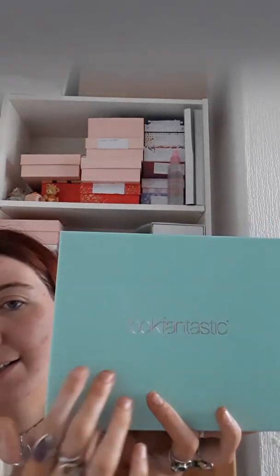This box does feel oddly heavy — and as I said it does feel a little bit more heavy than normally. The Look Fantastic boxes are normally quite heavy anyway. The box is a gorgeous blue, like a really pretty blue, and as you can see it's got gorgeous silver writing. This box so far actually does really stand out to me, it's really really pretty.